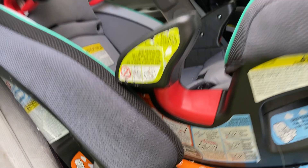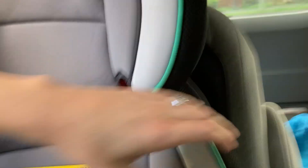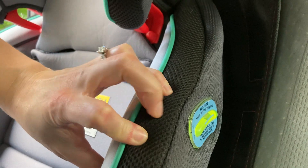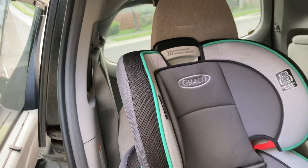They've got a lot of those instructions on the side here. The other side has it in English. You can see that the other side also has the level, so that's where you can see if you have the right angle for the size that your child's wearing.